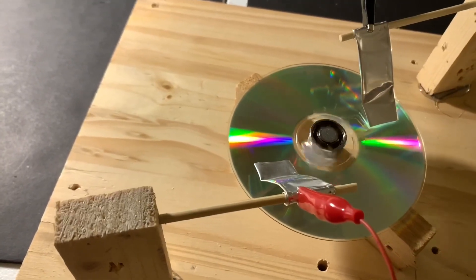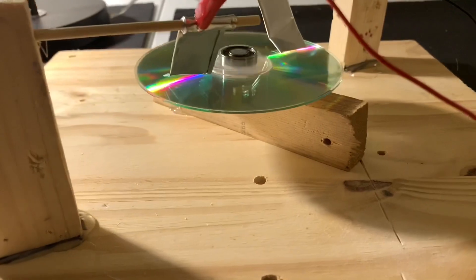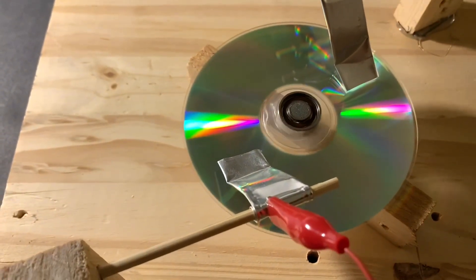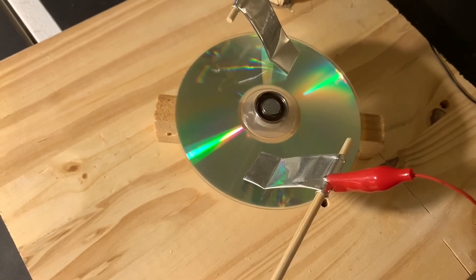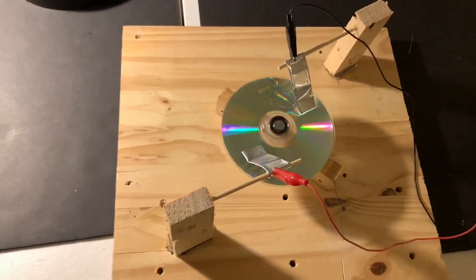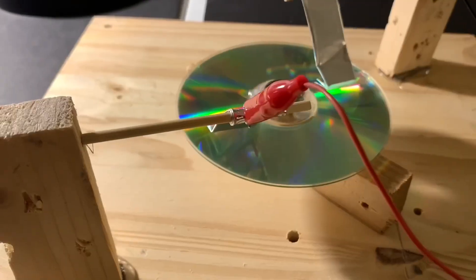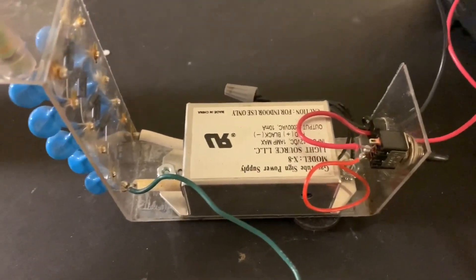Now for the moment of truth. Oh yeah, look at that going! That's way faster than I expected this to go — I didn't even expect it to work. So I'm applying about 20 kilovolts from this DC power supply.